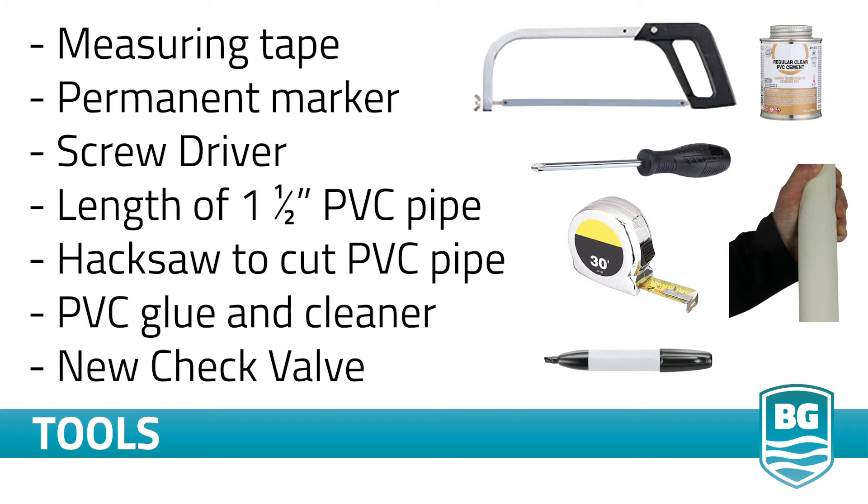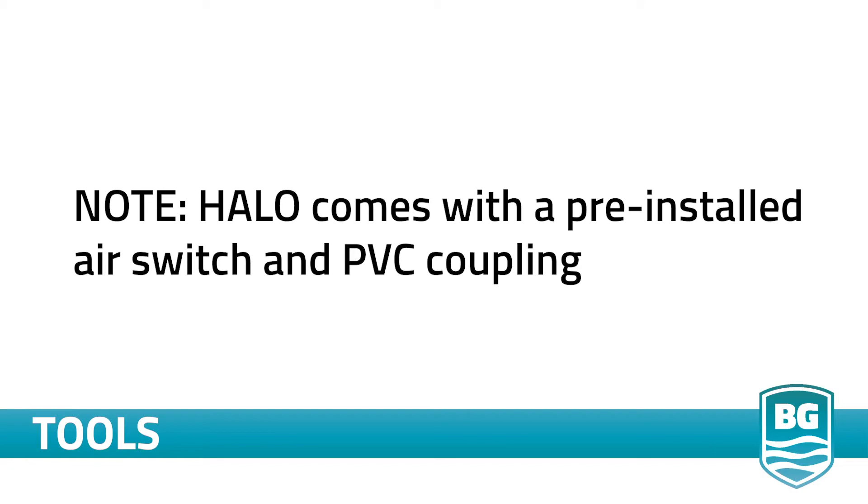You will need the following to complete your Halo installation: a measuring tape, a permanent marker, a screwdriver, a length of one and a half inch PVC pipe, a hacksaw to cut the pipe, PVC cleaner and glue, and a new check valve. Note that Halo comes with a pre-installed air switch and a one and a half inch PVC coupling.